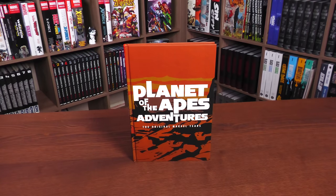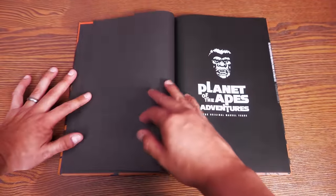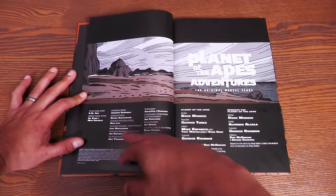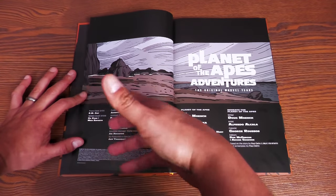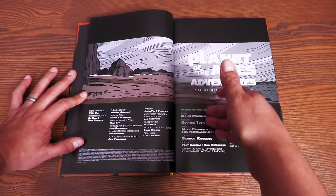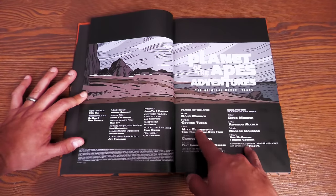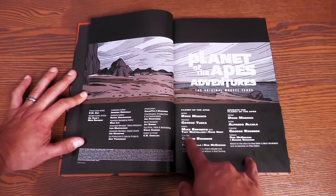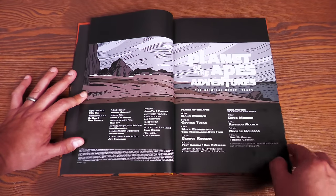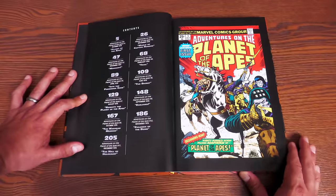Let's crack this open and talk about the story and show off the artwork. Inside the black end sheets you have an image of an ape, the title 'Planet of the Apes Adventures: The Original Marvel Years,' more landscape, the collection editors, the dust jacket covers, and the credits to each of the comics. You have Planet of the Apes and then Beneath the Planet of the Apes — the first six issues and the last five issues — collecting Adventures on the Planet of the Apes #1 through #11. Doug Moench and George Tuska on the first six issues, Mike Esposito, Tony Mortellaro, Dave Hunt, and George Roussos on colors.